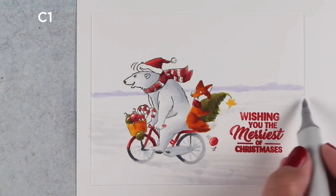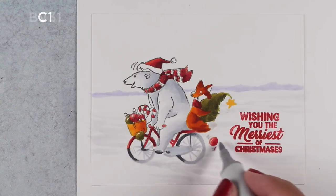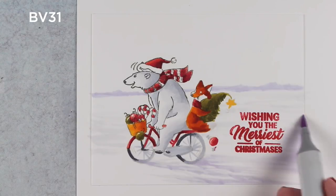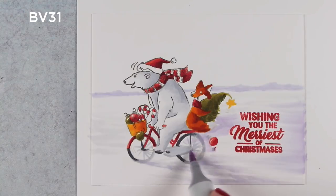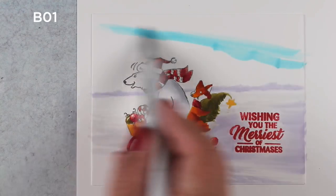I'm adding some color out in the distance and trying to stay away from the sentiment because I stamped it in some Katherine Pooler red ink, and that red ink is going to bleed if I start coloring right over top of it. I'm starting to build up a little bit of color in the snow in the foreground using BV31, so I'm getting a little bit of a purple flavor to it, which is kind of fun. I want enough color behind where all that snow spray is going to be so the snow will show up — if I don't put enough color there, you're going to see nothing for snow.